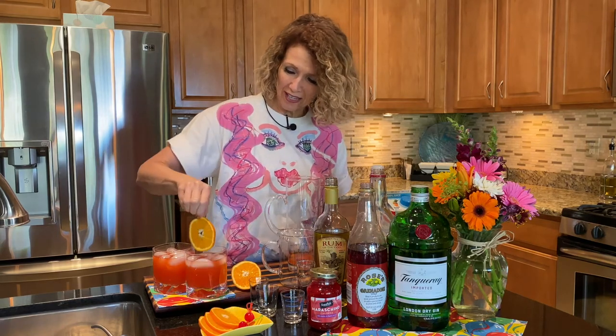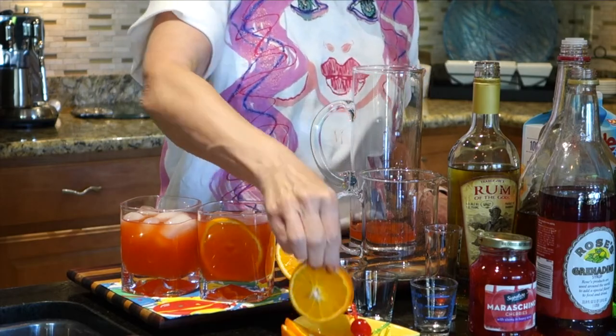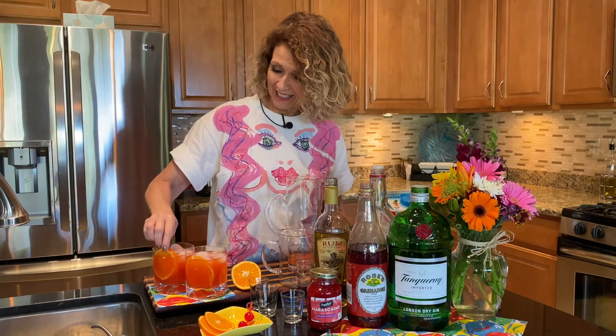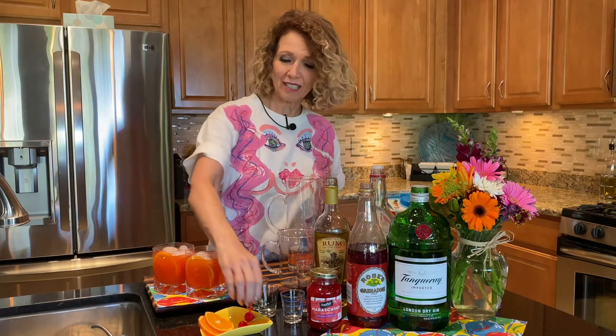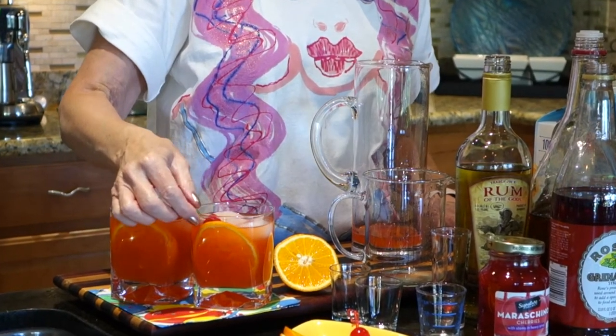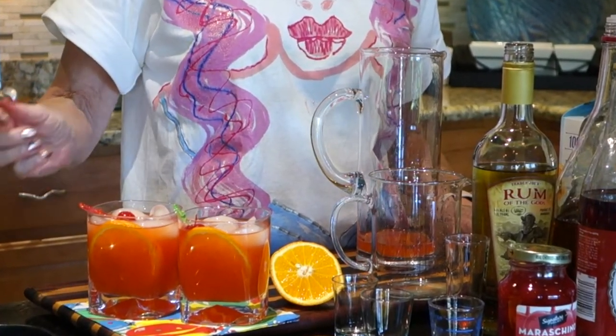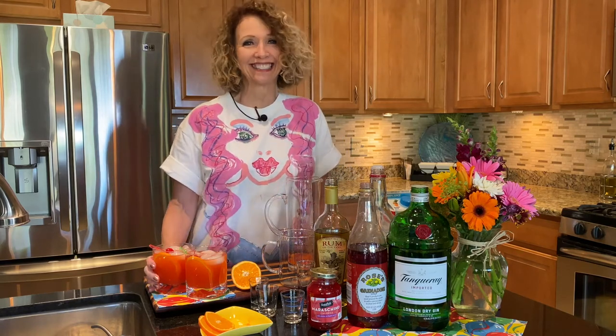The Scorpio sign is from October 23rd to November 22nd. It's fun being a Scorpio — I'm not complaining. So here's our maraschino cherry garnish, and I think I'm gonna have a sip. Stand by, I'll let you know!